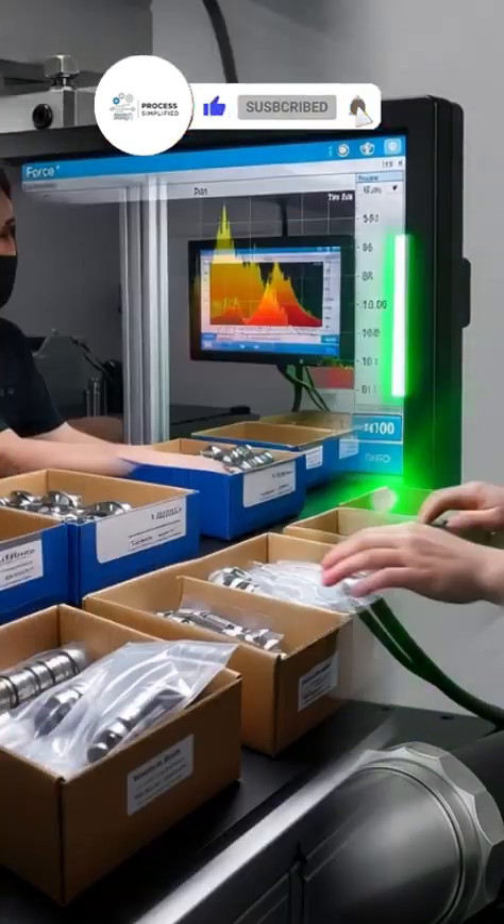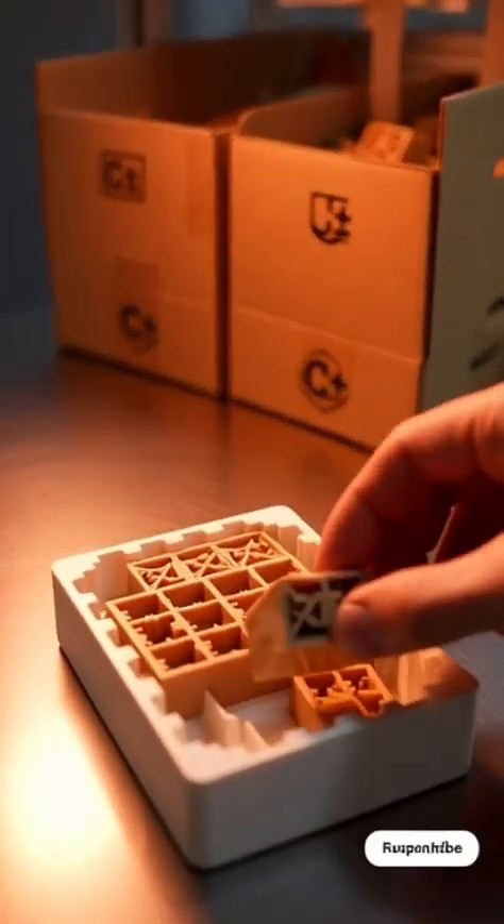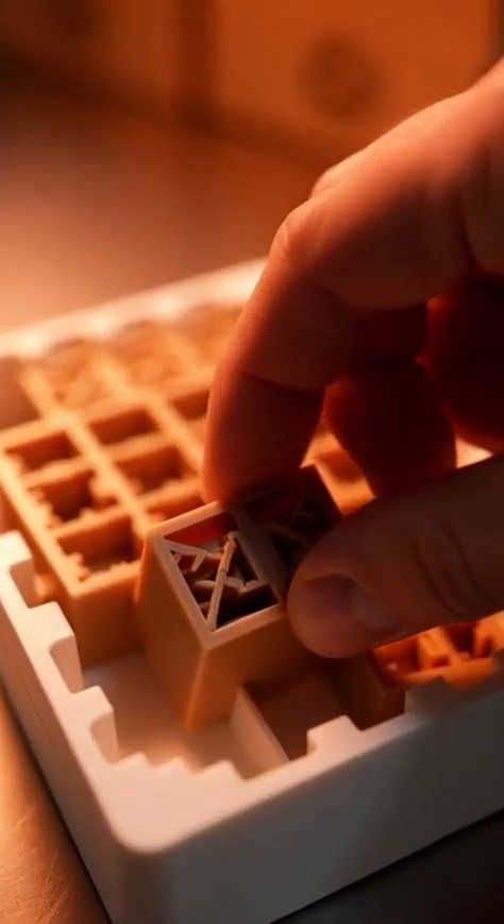Only flawless color and gloss pass. From hot ABS to perfect fit, that's how Lego-style bricks are made.